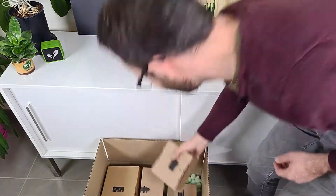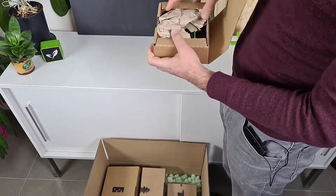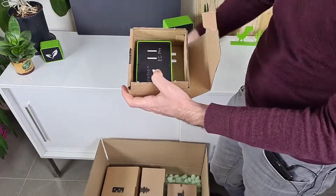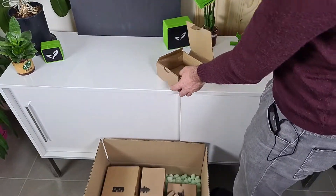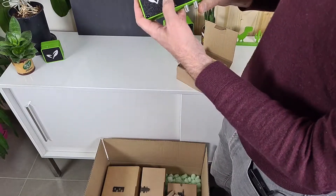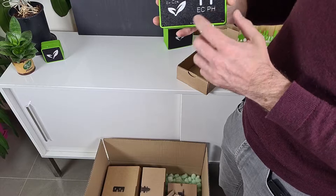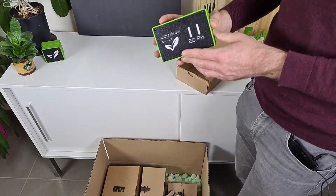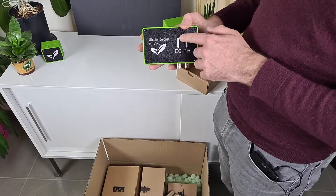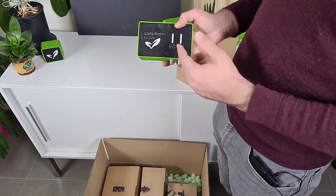So the first one will be the Water Brain. The Water Brain is the main module you will have in your setup. Here it is. This module has the main indicators right here — you've got EC and pH. You've got backlights, RGB lighting that will make some colors from those indicators to show you the status of your EC and pH.